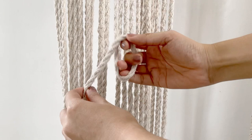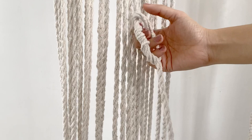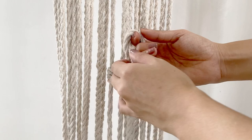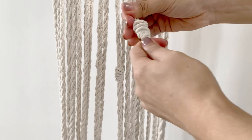To make a barrel knot, get your cord, twist this over, and using this cord wrap it around. It's up to you how many times you would like to wrap, but for this one I'm going to wrap around four times, and then pull both ends — and there you have it. Let me repeat the same process: twist this over, wrap around four times — one, two, three, and four — pull both ends.